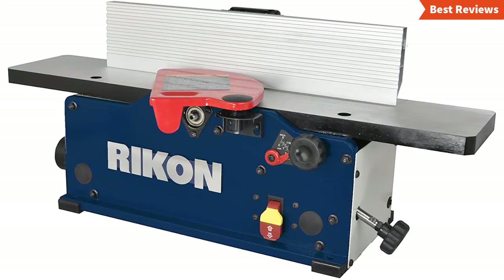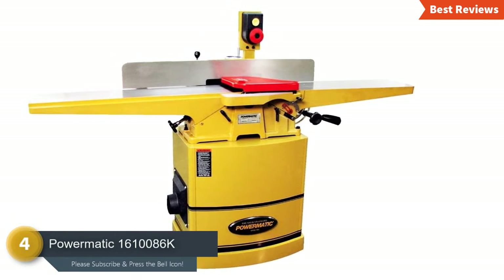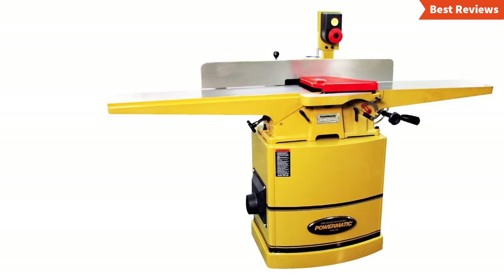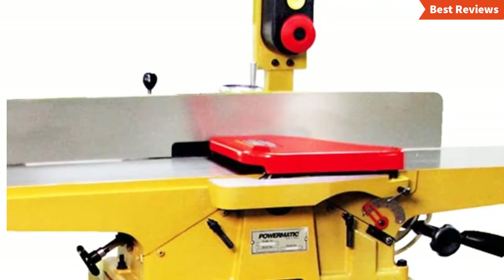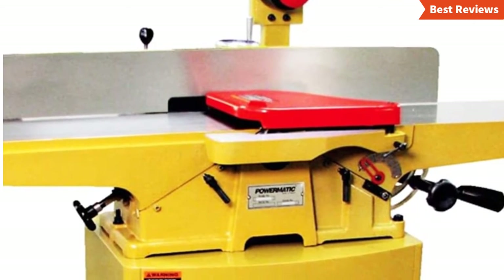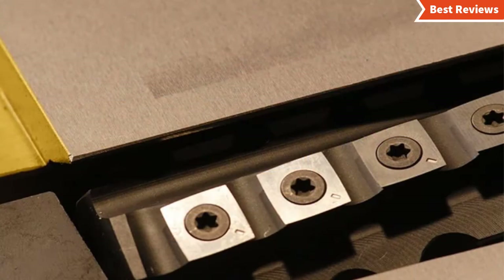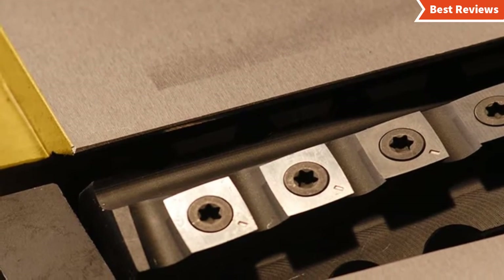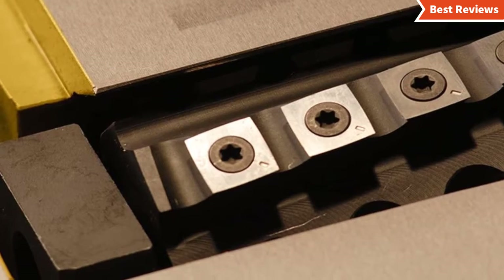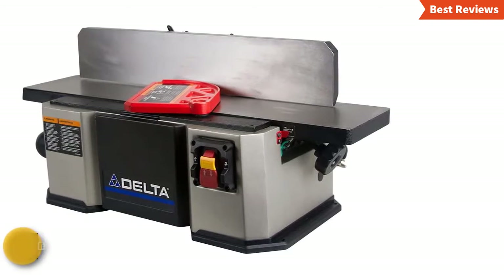Number four on our list is the Powermatic 1610086K. Sometimes you don't need a powerful or expensive jointer — this is the right option for those who need a top quality jointer but not for heavy use. It is designed with a high-mount switch for operator convenience, and features a hand-wheel operated worm gear system that gives better fence tilting. Its durable steel cabinet and spacious cast iron table allow convenient use. The large size table supports extended workpieces and is able to provide 73-inch long extended support. It has different features and facilities but is a little pricey.